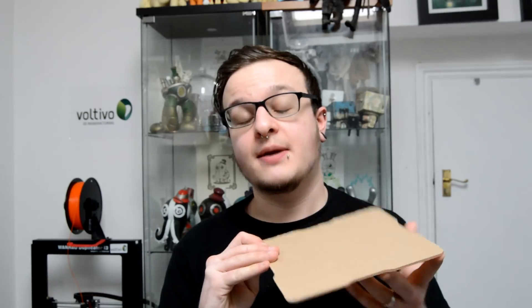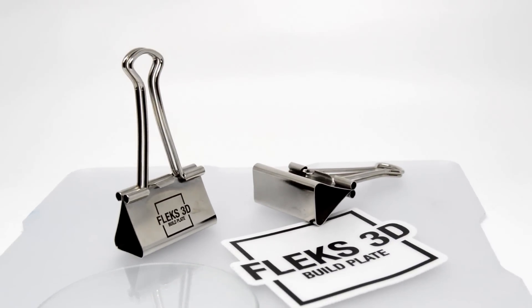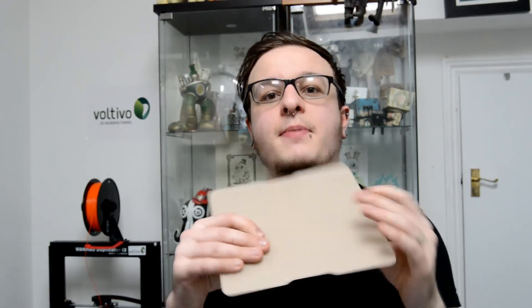I received the Flex 3D this time around. This is a flexible, slightly semi-rigid build plate — you just pop it on your printer using the Flex 3D bulldog clips and print straight to the surface. It's got a nice grainy texture to it. What sold me when I first saw it was the opportunity to pull it straight off and flex it to get a part off.